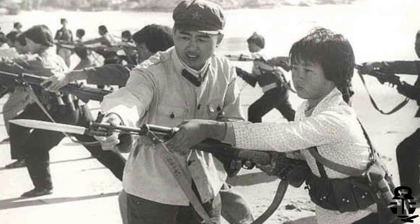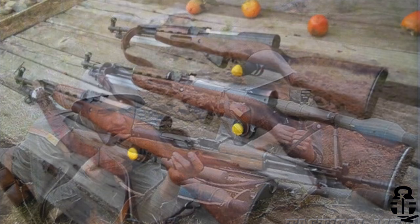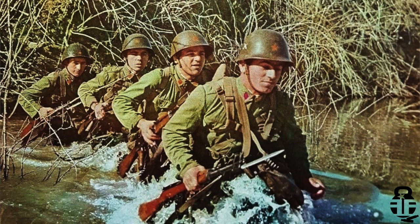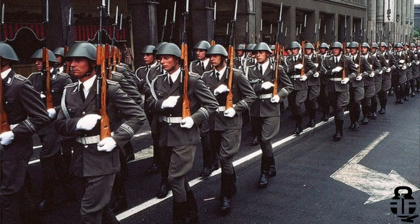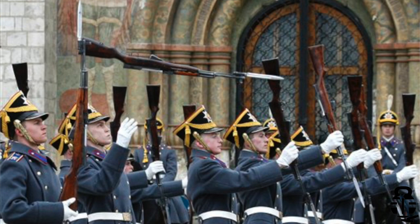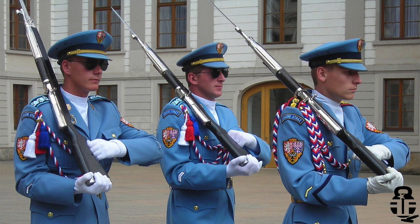Variations of the SKS-45 include the Chinese Type 56, the Yugoslavian PAP-59, the Romanian SKS or M56, the Albanian Model 561 or July 10 rifle, the East German Karabiner S, the North Vietnamese Type 1, and the North Korean Type 63. Here's a fun fact: much like the M1 Garand, the SKS is still used as a ceremonial rifle today. Pretty cool.